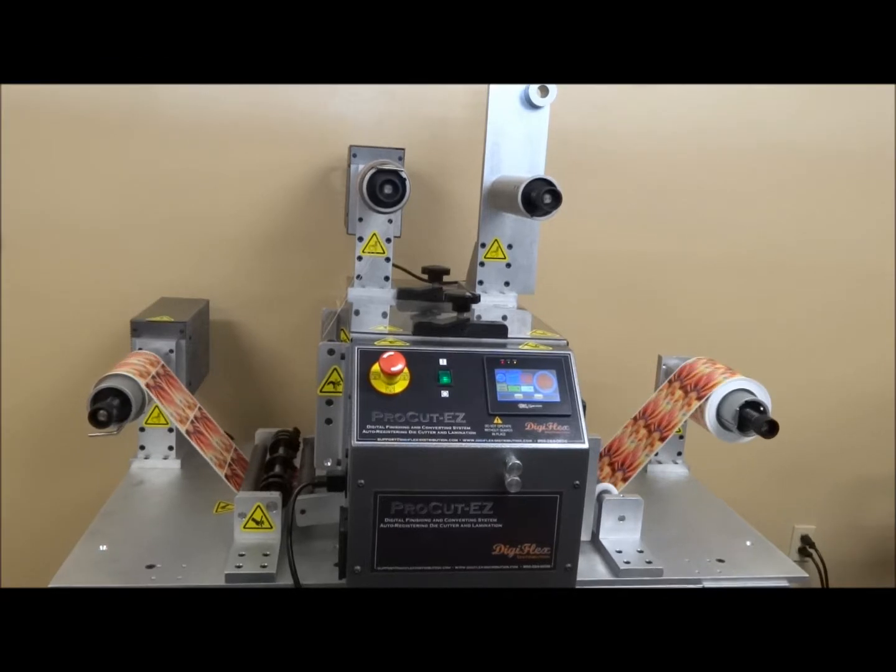Servo-driven semi-rotary technology. The EZ is fully capable of cutting through papers, films, cardstocks, and vinyls.